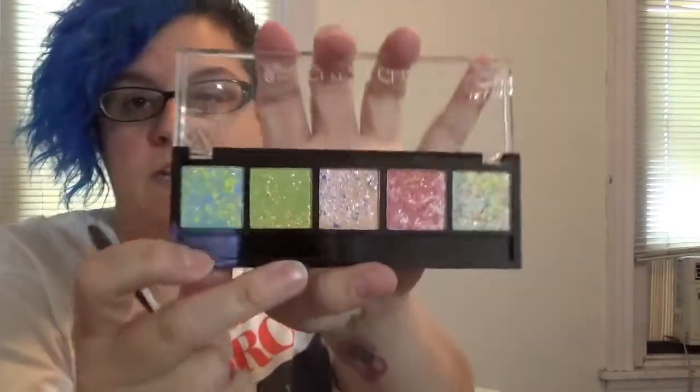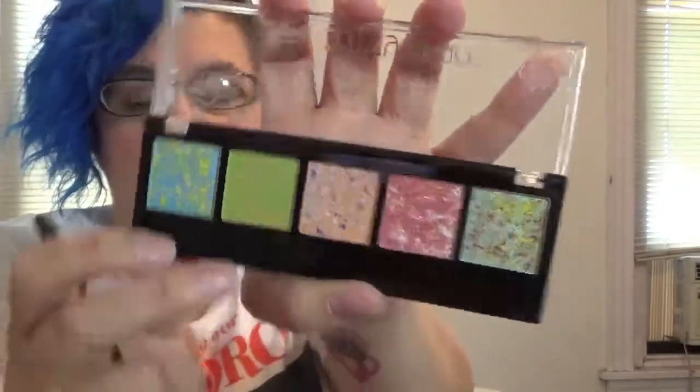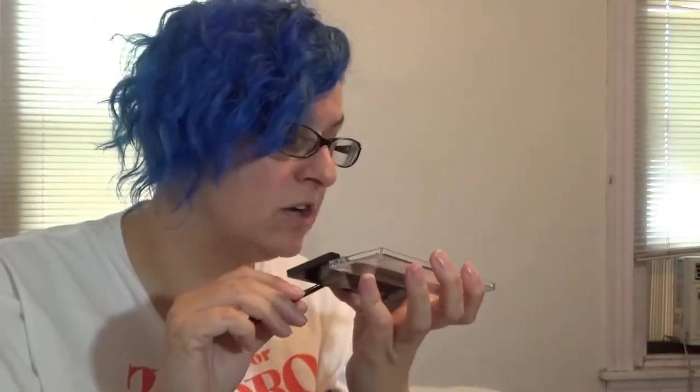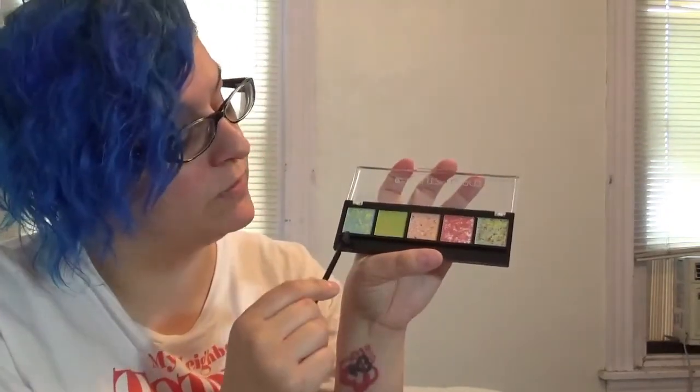To go with that, we have the Second Love Glitzy Glam eyeshadow palette in Fire Goddess. Let me take the tape off — so here are the shades. They all have glitter in them, mostly gold glitter. A couple of them might have silver glitter, but the rest have gold. They smell like perfume, which is weird.